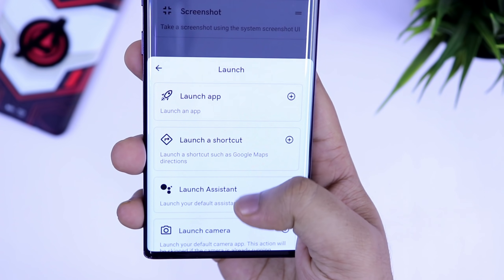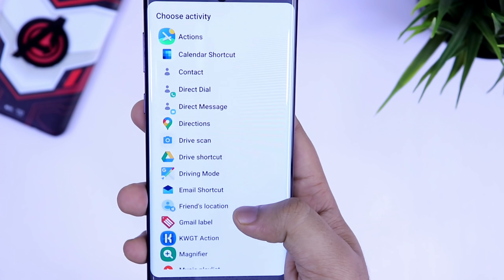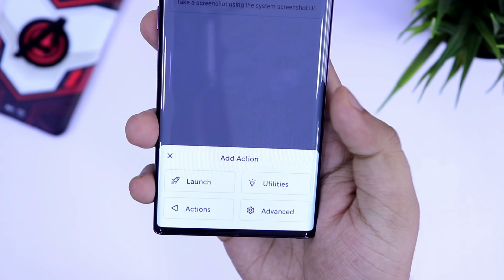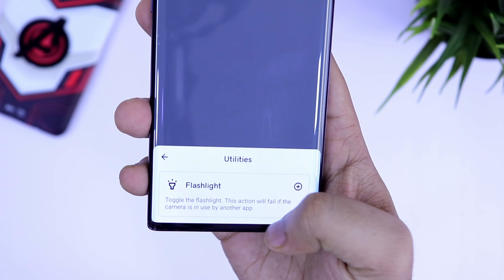You can assign different shortcuts — for example, if you double tap, it will open your favorite WhatsApp chat, or you can assign a shortcut for sending an email, adding a contact, or sending a direct message, and more. You can also assign these gestures to launch your camera. Basically, you will get a lot of different actions to choose from for the double tap gestures, making it super useful for you.